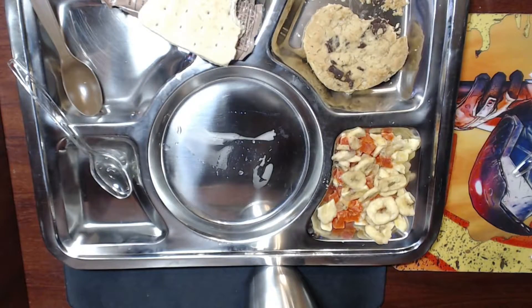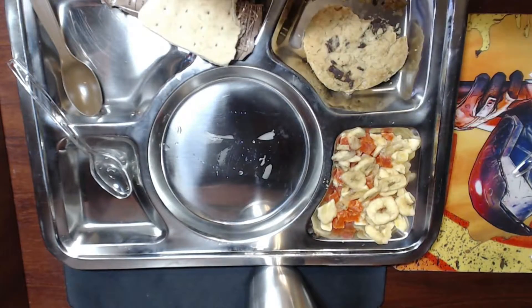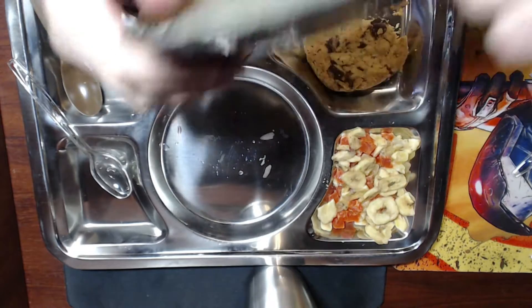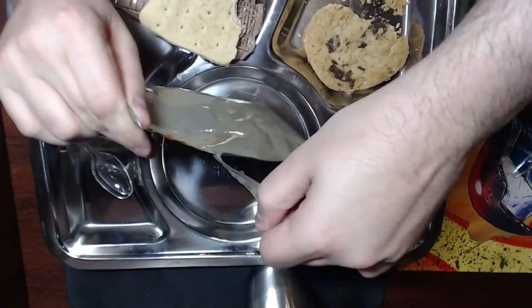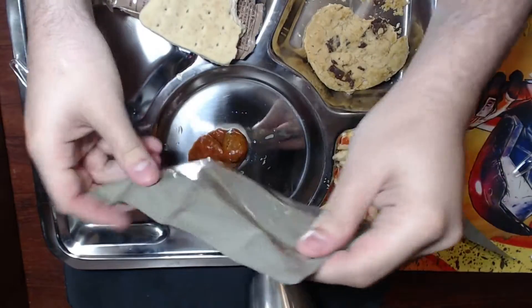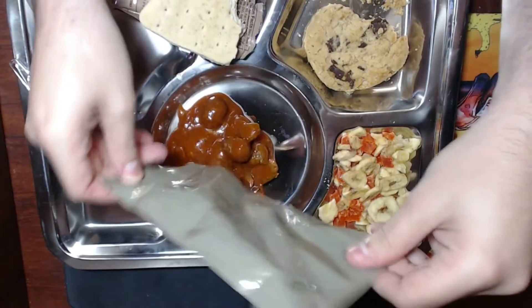Mix it up a little bit — it's kind of hot in some spots, real hot on the bottom, which is kind of nice. This one actually opens on the side, so let's open it up. All right, let's dump it out — oh look at those meatballs and marinara sauce, so delicious!